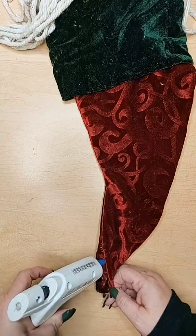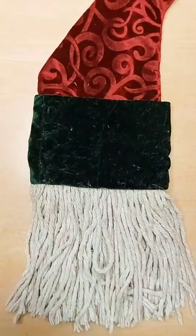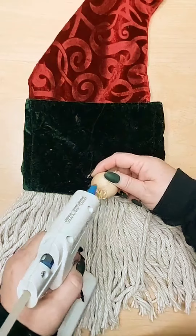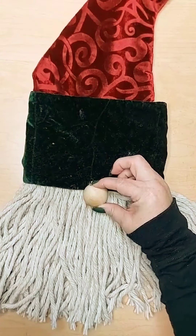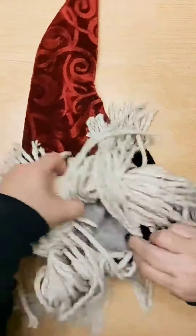I think I wore more glue than the stocking — make sure you have plenty of glue sticks. Next, this is the cute little gnome nose. Make sure you use lots and lots of glue. You can absolutely add his nose after you've stuffed him; I just happened to do it before.